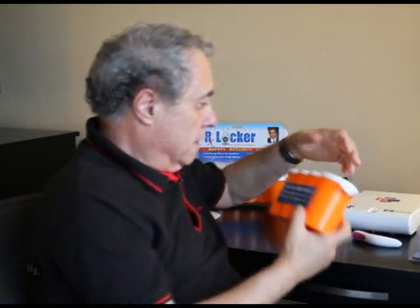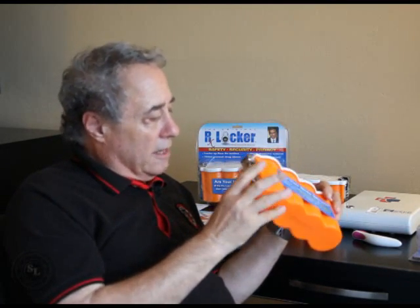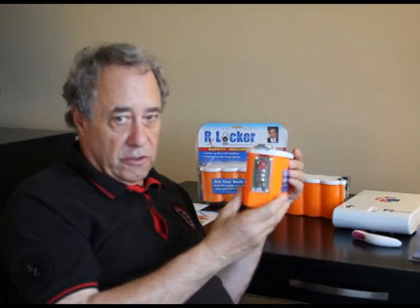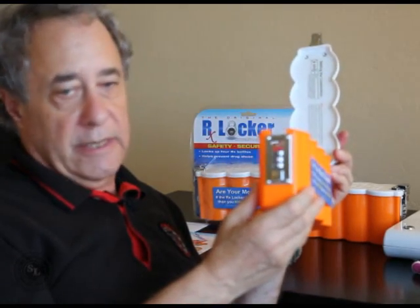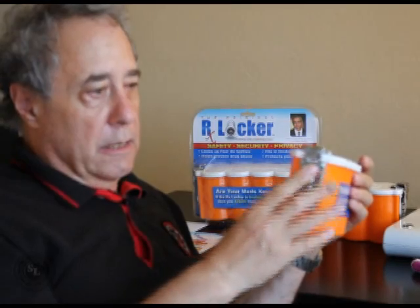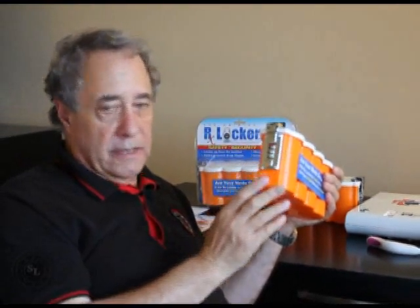Right now, this is set on the factory default combination, which is zero, zero, zero. This combination can be changed to any three-digit number that you want to enter — it's very simple. The way this lock is designed, you push the latch forward, rotate the wheels to whatever combination, release it, and that's your new combination.